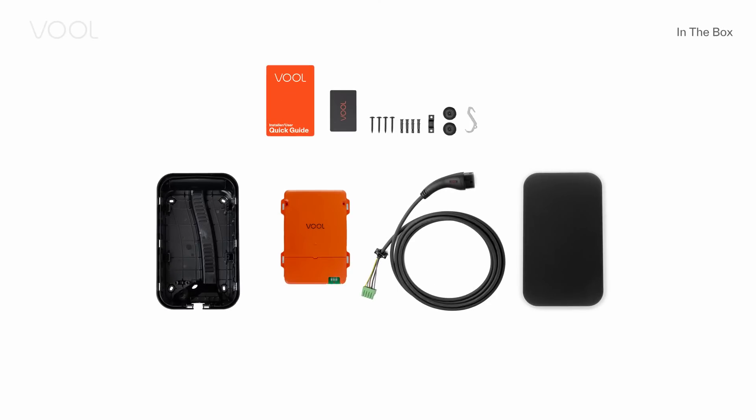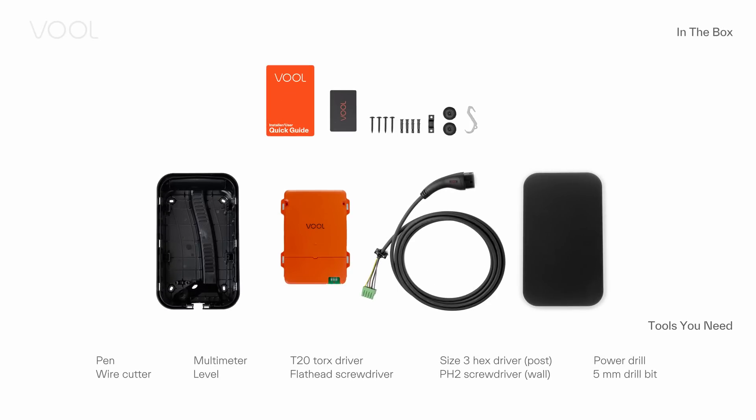Installing the VOL charger is effortless. Here is everything you find in the charger box and the tools you need for a successful installation.